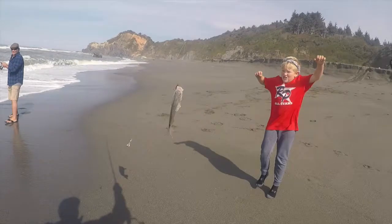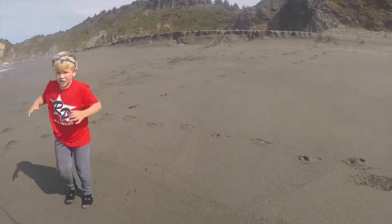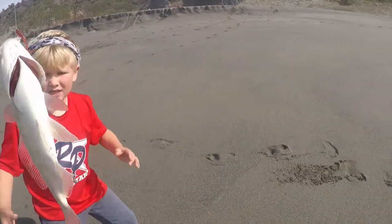This one's way bigger! It's a lunker! Take it away! Get it away!